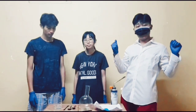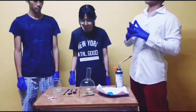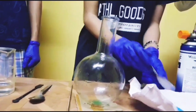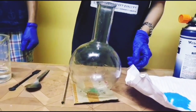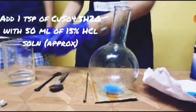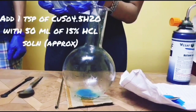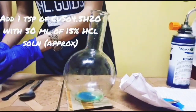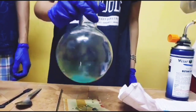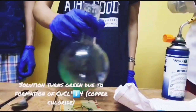Welcome back. For this experiment, let's take a closer look. First off, we will take one tablespoon of copper sulfate pentahydrate. Then, we will put approximately 50 ml of 15% diluted HCl. Then, we will dissolve the solution by shaking it. Due to the reaction of copper sulfate and hydrochloric acid, copper chloride is formed and the solution turns green.